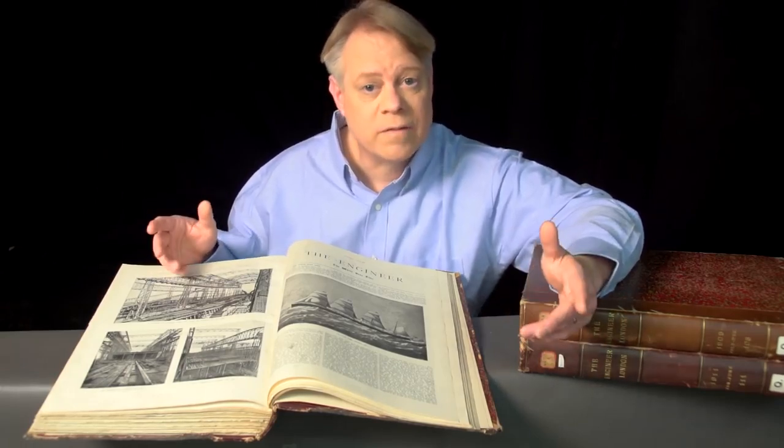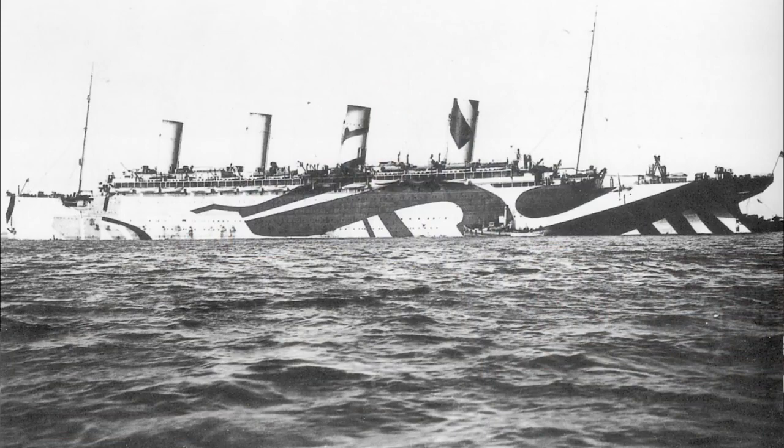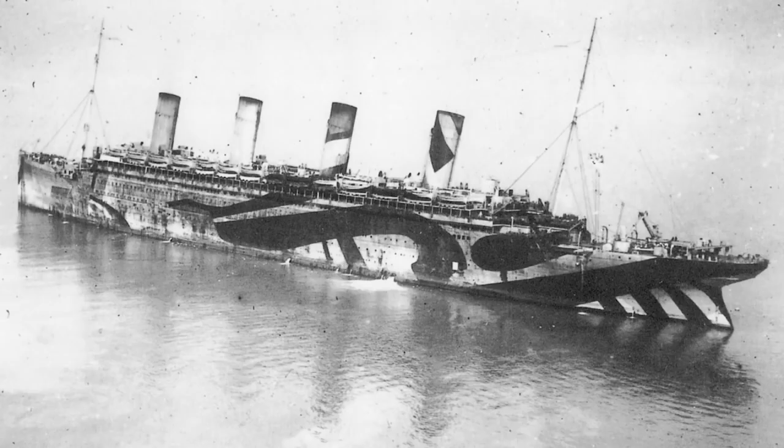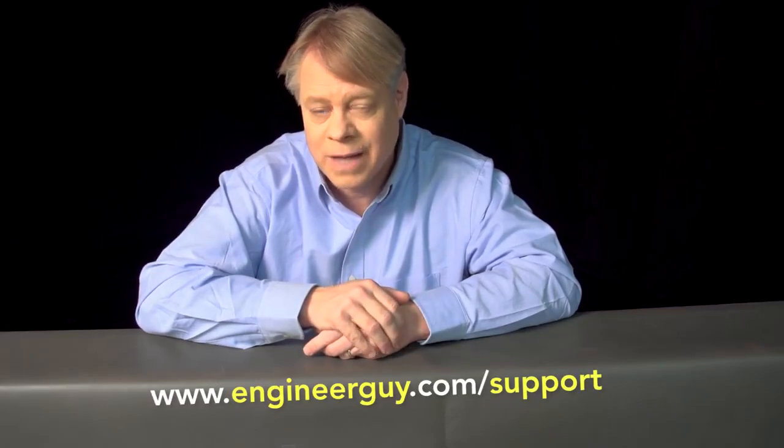While the Titanic and Britannic both had tragically short careers, the Olympic triumphed — making over 500 transatlantic journeys, carrying over 400,000 passengers, and sailing one and a half million miles. It even spent four years as a U.S.-Canadian troop transport during World War I, earning the nickname Old Reliable. After 24 years of service, the ship was decommissioned and scrapped. The Olympic class ships were absolute marvels of engineering, and I hope it's for their revolutionary design, rather than their failures, that they're remembered.